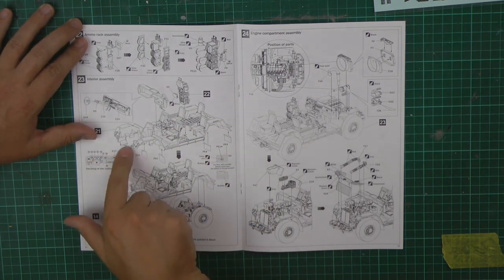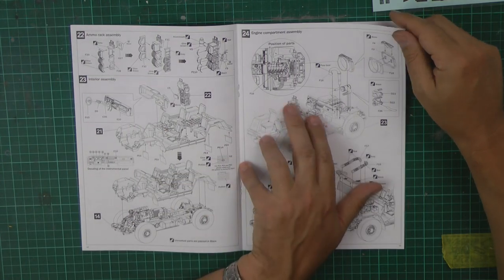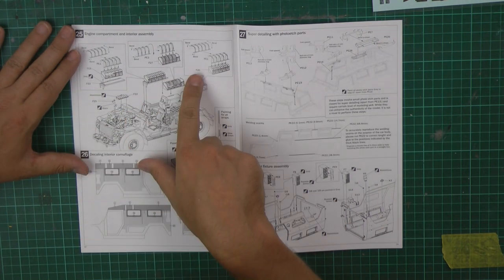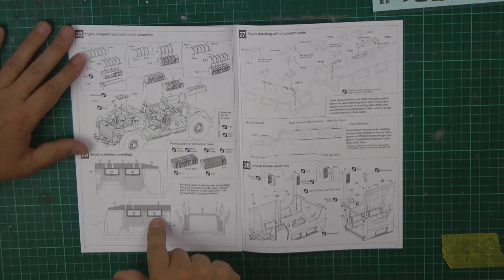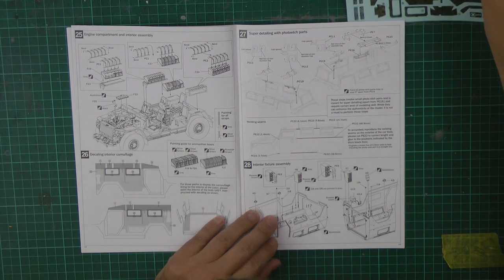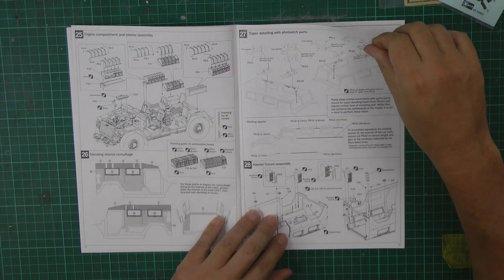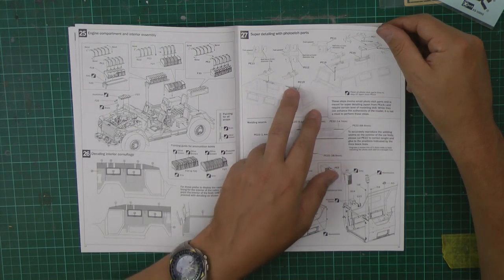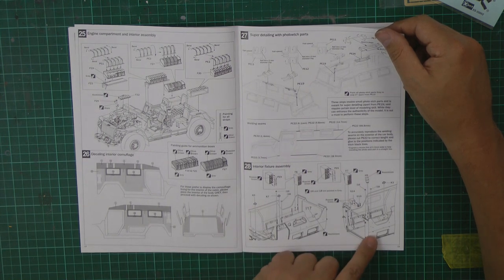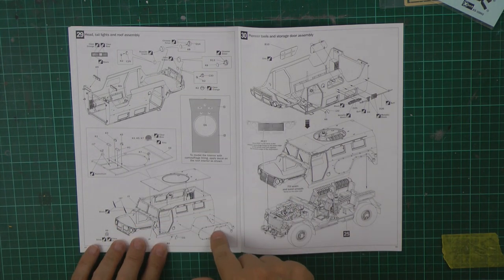Dashboard instruments look like separate instruments, photo etch for the mudguard, right the way through with more stowage and things. Then there are decals for the interior — and yes, they are internal decals! I've never seen that before. More photo etch going on, and they're talking about welding seams even in here. I haven't seen this level of detail in something like this before. It's certainly going to be very, very good.